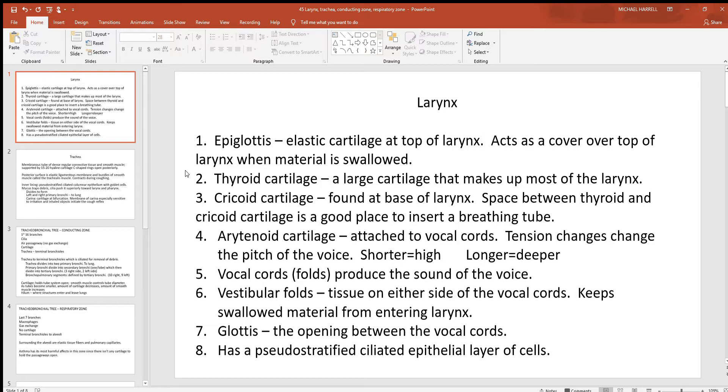Just below that is the thyroid cartilage, which makes up the bulk of the larynx by far. This is what you see as somebody's Adam's apple or voice box — a big piece of hard, strong hyaline cartilage. It's to the front and lateral sides of the larynx, but there's none posterior to the back. This hard, strong hyaline cartilage forcibly holds the air passageways open, and having it to the front and sides is more than enough.